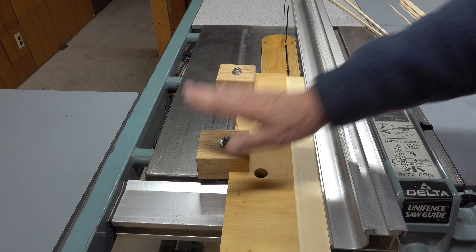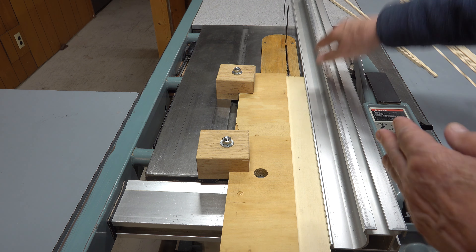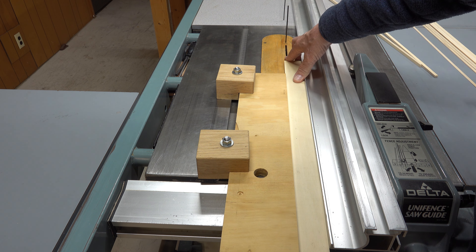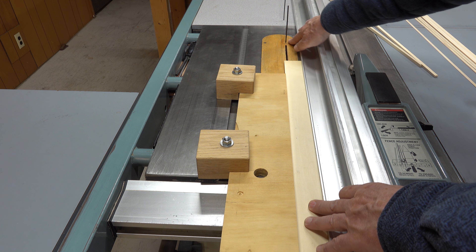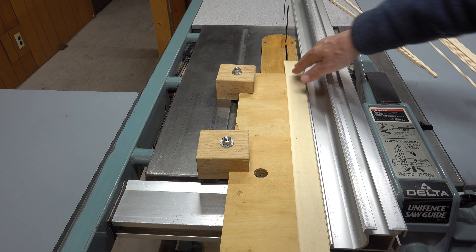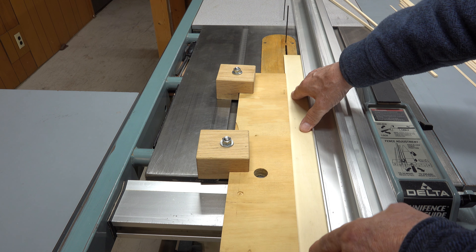Once you got that handled and these are tight, you're ready to do your first test. Grab your push sticks or whatever you're ready to use. If you don't have a riving knife, this could be kind of a pain because it's gonna want to chatter on the back of that saw blade. That's why I have my pins in. A riving knife would be so much nicer. But sometimes that thing will be chattering on the back edge.